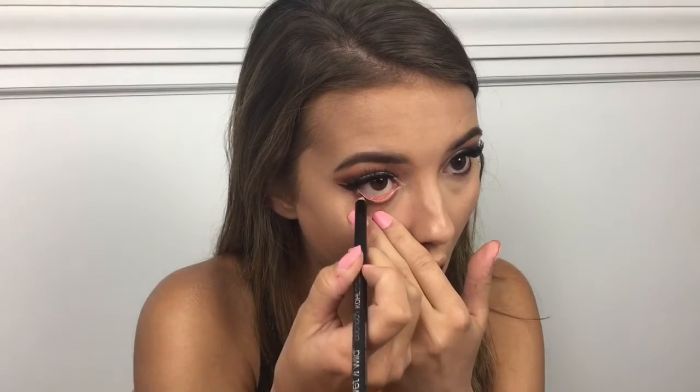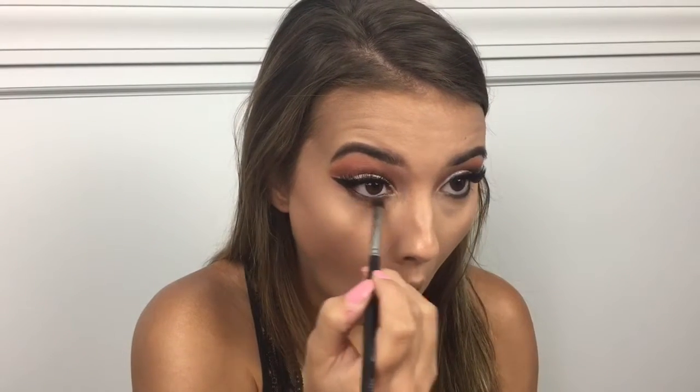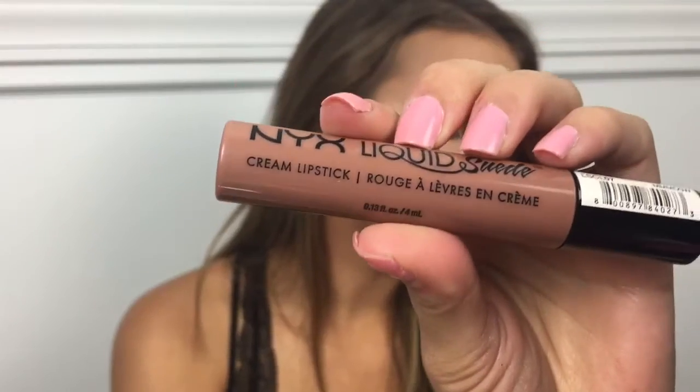Then I'm going to take a black eyeliner — any black eyeliner will work. I'm using the Wet and Wild Kohl eyeliner and I'm just going to line the waterline. Taking a little bit of a fluffier brush with the first transition shade we used, just blending that all out. Then I'm going to take the white matte shade in the palette and apply that to the brow bone just to brighten everything up, and put some L'Oreal Telescopic on my lower lash line because that is my favorite mascara. For lips I'm using the NYX Liquid Suede in Sandstorm to top everything off.